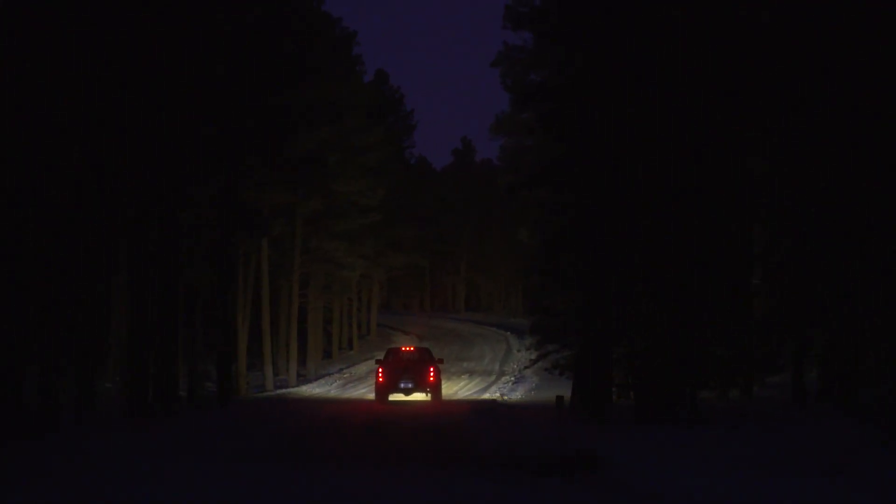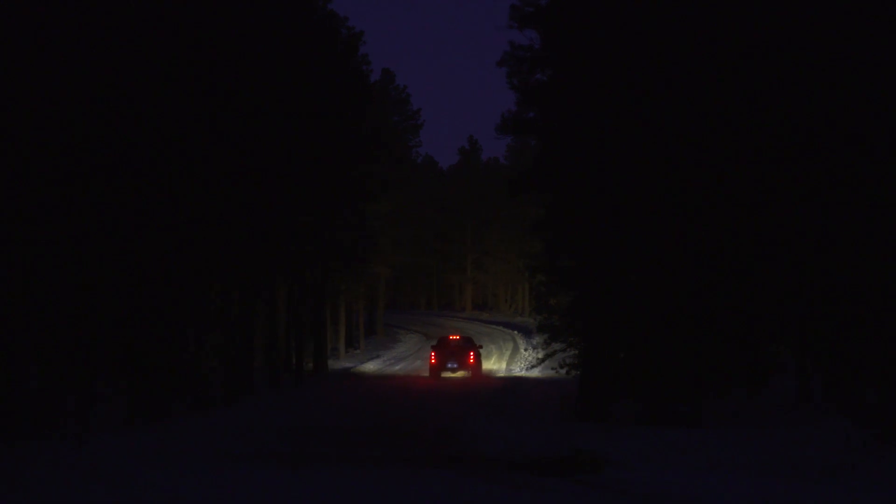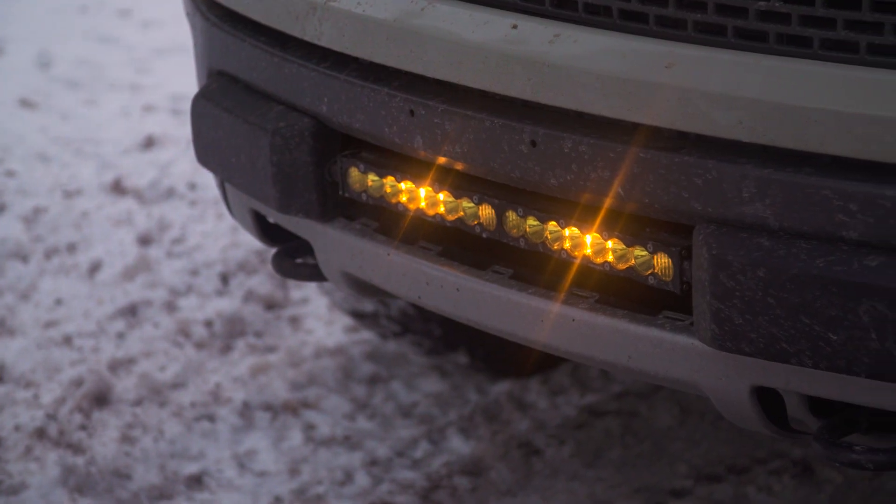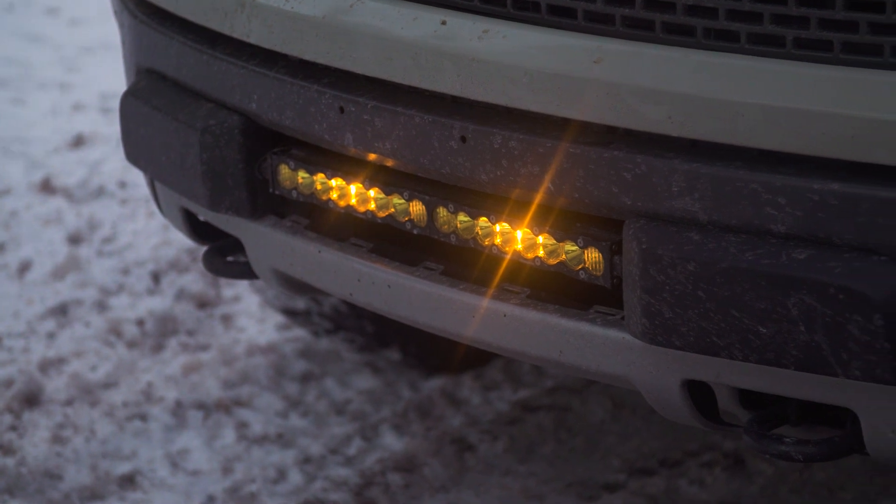For most of you, whatever your application would be — whether it's a truck, a Jeep, a UTV, or something like that — this 20-inch bar will probably be a pretty good fit. With the different versatility you can get, having white versus amber lenses or different spot versus wider combo patterns, there's a lot of variation to get something that works well for your vehicle.